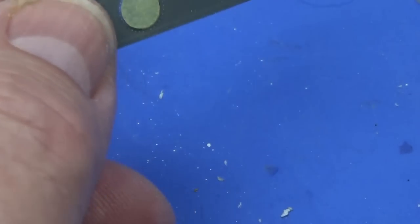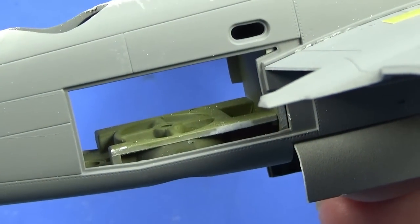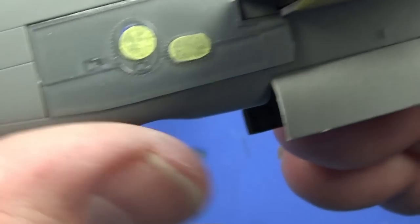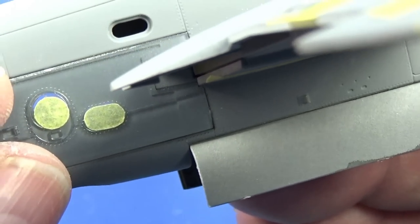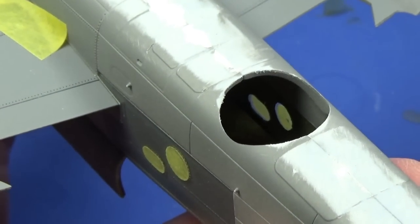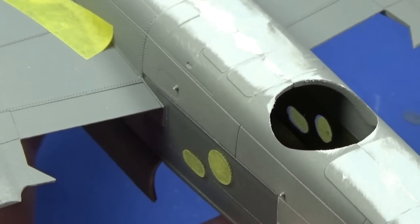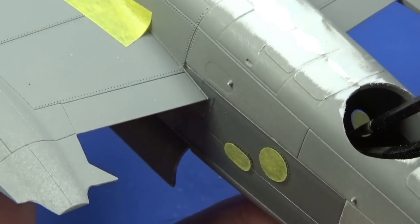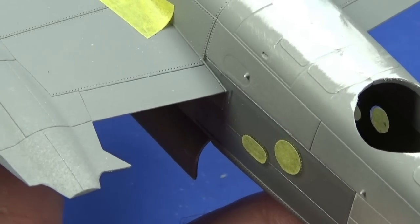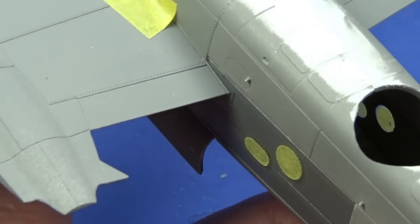At this point we can also put in the side panels — but please, please remember: if you've used masks on the inside, take them off now. Once this goes in you will not be able to reach them. That yellow from the paint masks is what you'll see from the outside if you forget. So paint masks off the inside, then just slot the panels into place and secure them with extra-thin cement. If you do leave them in by accident, you can probably get to them with a pair of curved tweezers from the mid upper turret opening, but it really is best if you don't do that.